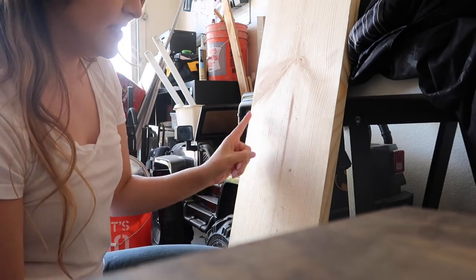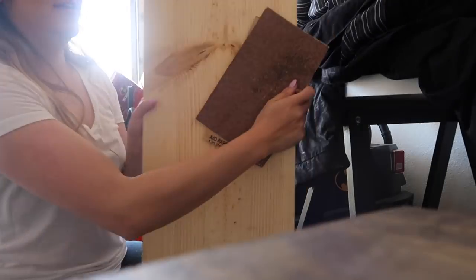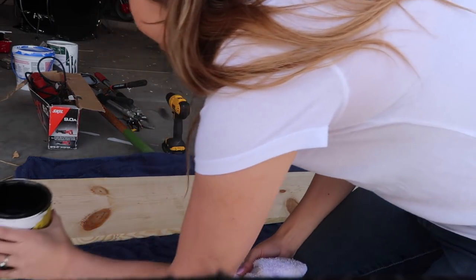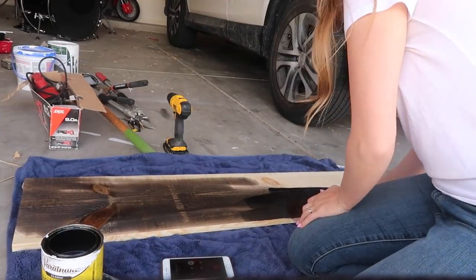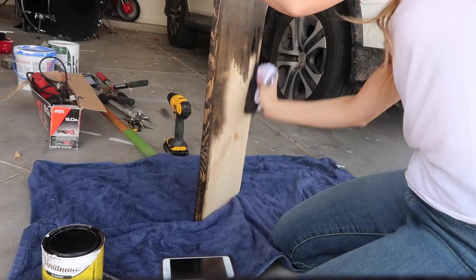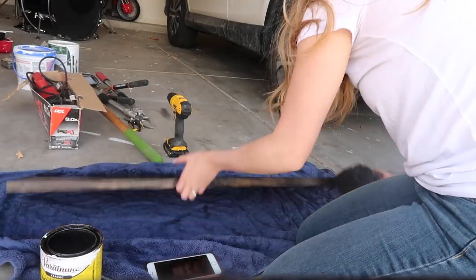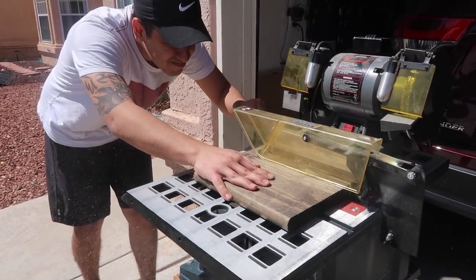If you sand against the grain, you can see the scratch marks, so sanding with the grain makes them much less noticeable. Then you're going to take an old washcloth, towel, or rag and apply the stain — a little goes a long way. Then you're going to cut your scrap piece of wood depending on the measurement of your tub lip. Ours was about four inches, so we made the support piece four inches.